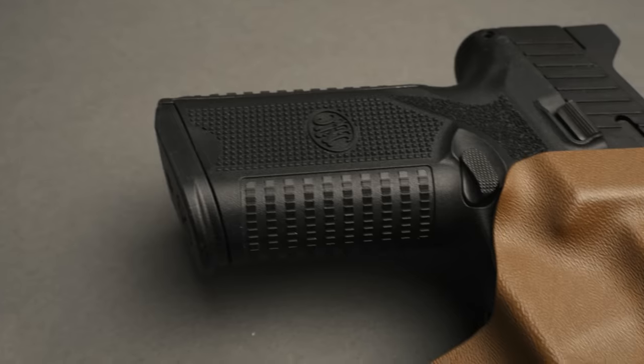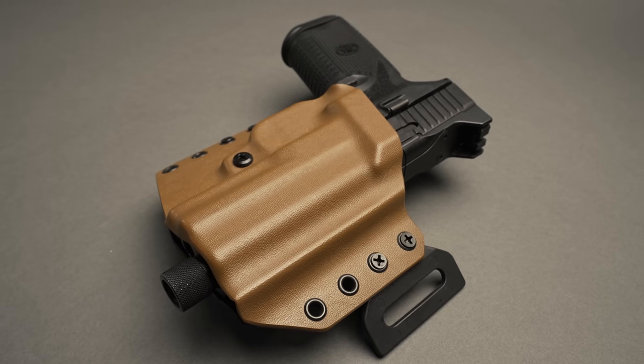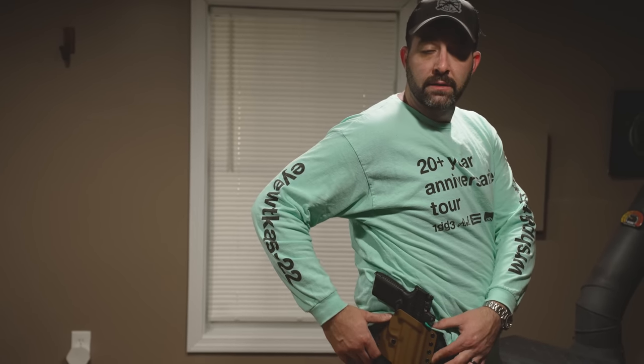This one is in Coyote. It's a little wider than our standard CNC cut holsters just because of the body of this gun and how heavy it is with the 22 round mag. We wanted a little bit more footprint against the body to just make sure that it stays tight with all that weight.